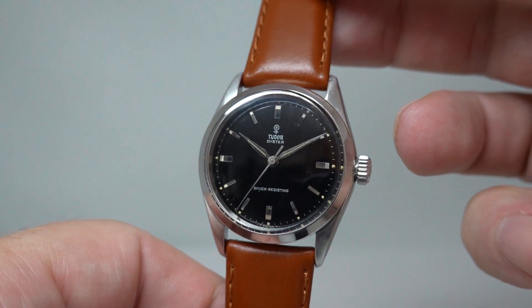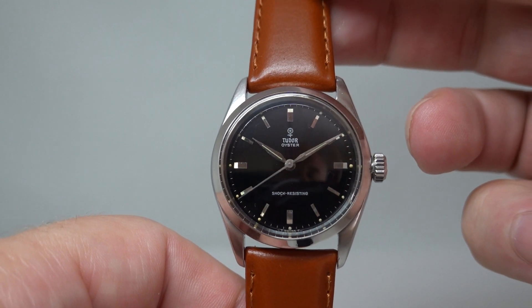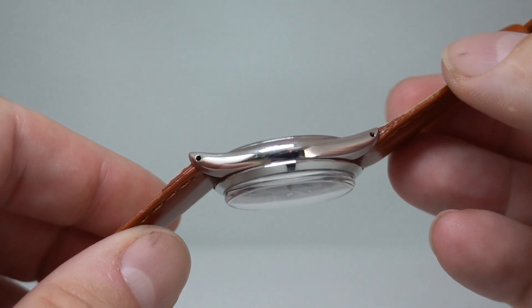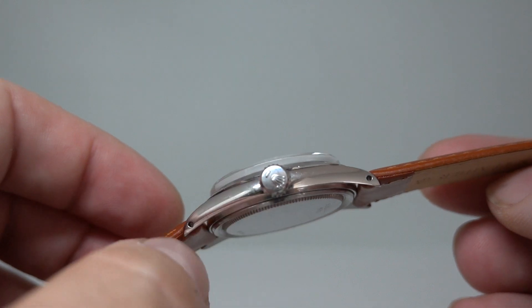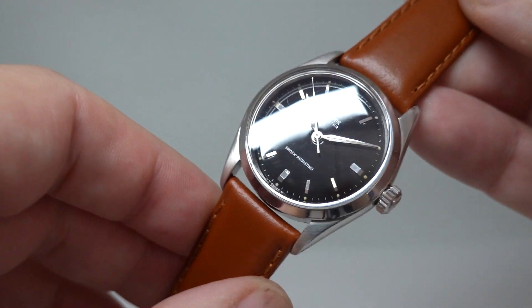Hello watch fans, Birth Year Watches here, and this time for you we have a 1958 Tudor Oyster. This has a stainless steel case — the Oyster case with a Rolex crown because Rolex made the case. Rolex were the parent company and still are the parent company of Tudor.